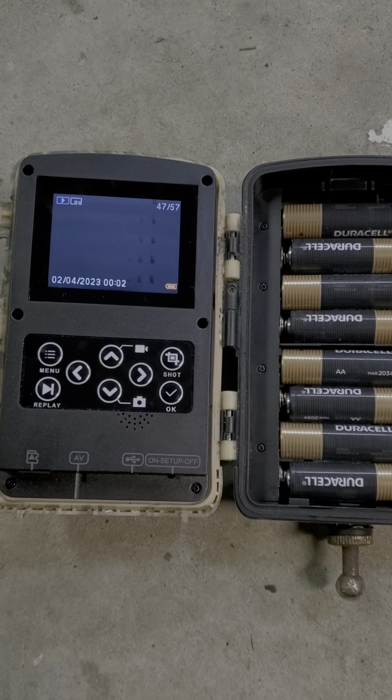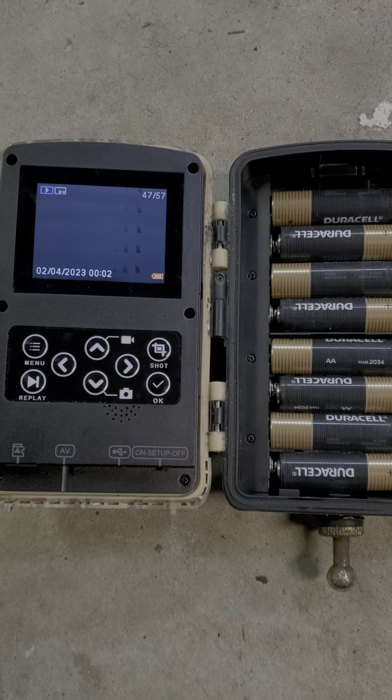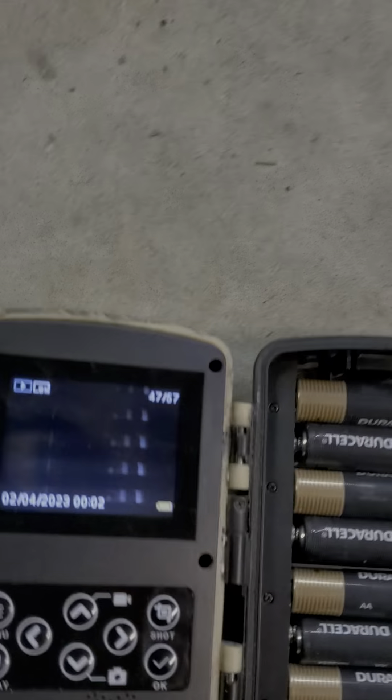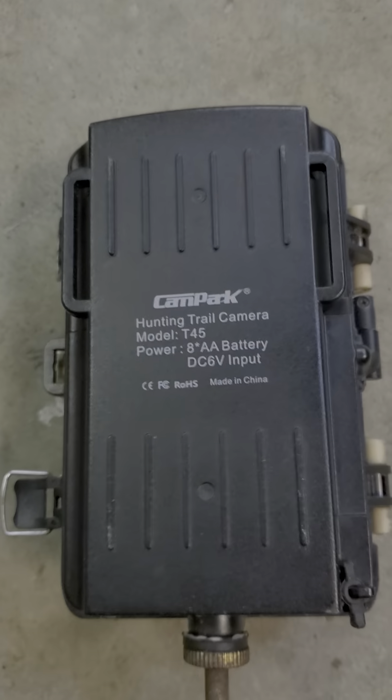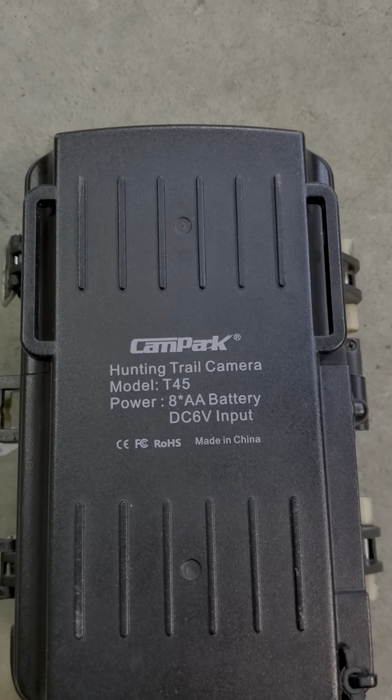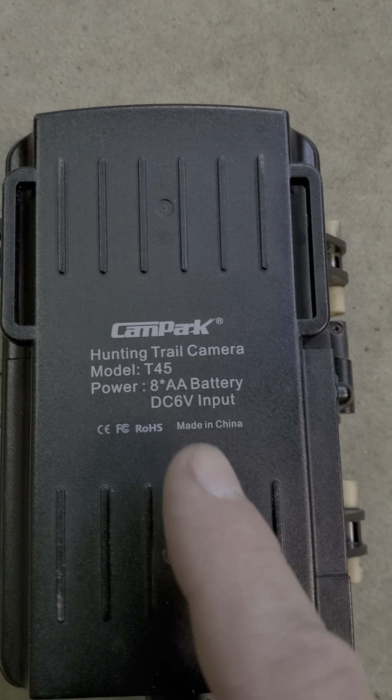Hello boys and girls. I'm remaking this video because this stupid phone had a conniption. This is a Campark T45 Trail Cam, made in China, full of Chinesium.